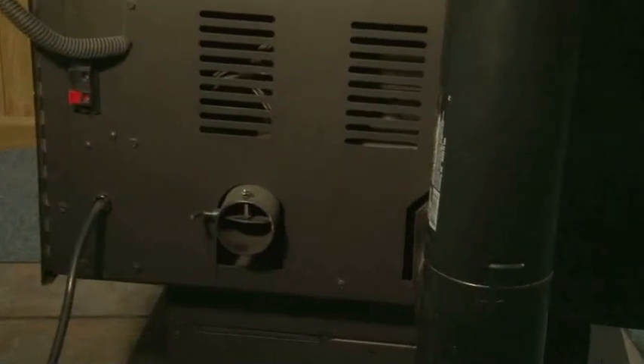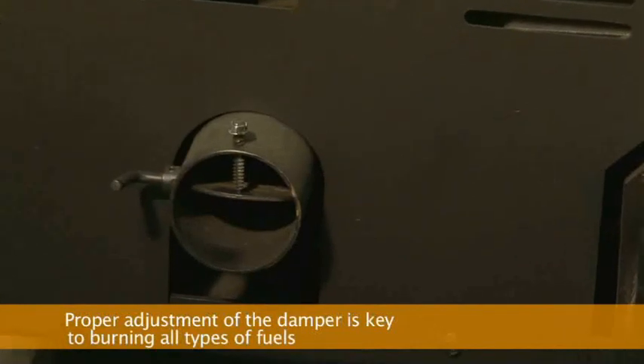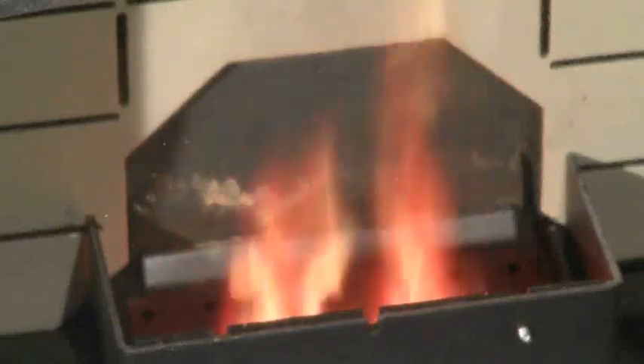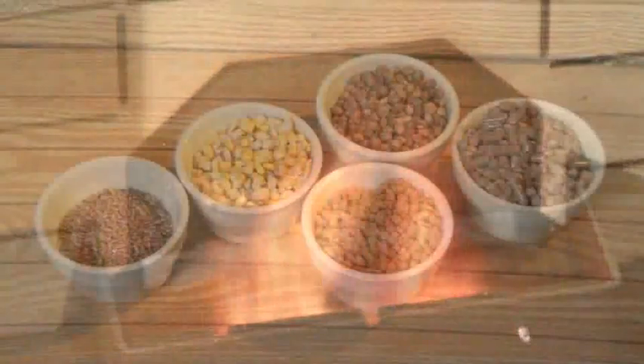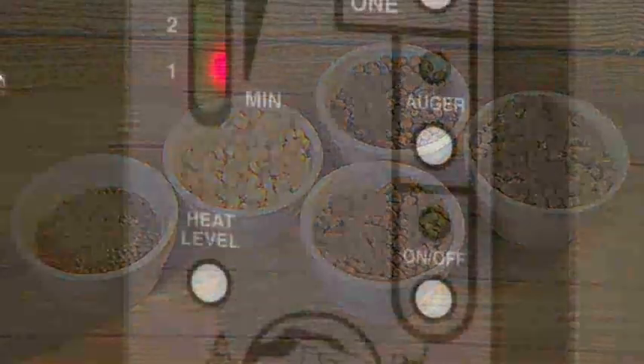Your St. Croix stove is equipped with a damper that allows you to adjust combustion airflow to match the unique needs of your installation and chimney configuration. Properly adjusting the damper is one of the most important steps in setting up your stove to burn all types of fuels. It may take a little time and patience, but only needs to be done once. After that, provided your fuel supply remains constant, the control board will do the rest.